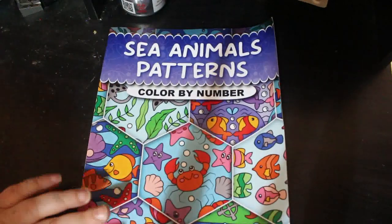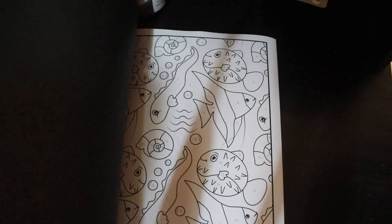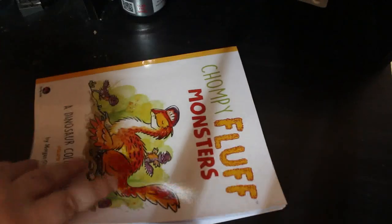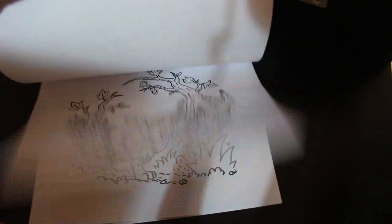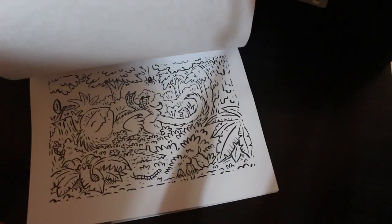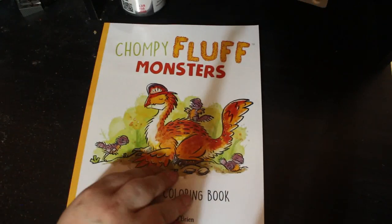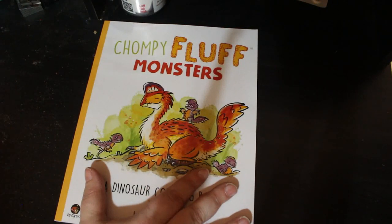I got Sea Animals Patterns Colour by Number by Nikki Sharma. I saw it on somebody else's channel and rewound it several times once I found out what it was called — it's just so cute, but I haven't coloured in it yet. I also got two copies of Chompy Fluff Monsters by Morgan O'Brien, volume one. I gave one to Jennifer and she's coloured a picture in it — it's on my Instagram. Because Jennifer loves all sorts of dinosaur things, I figured I'd get us both a copy and we'll probably get the rest of them eventually.